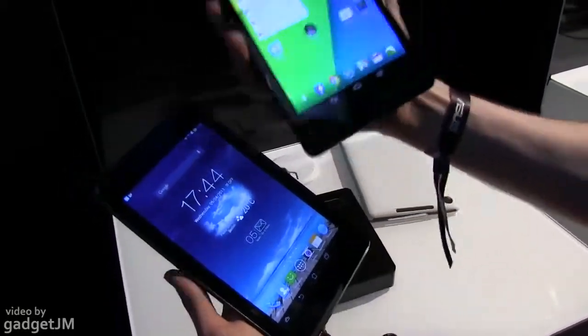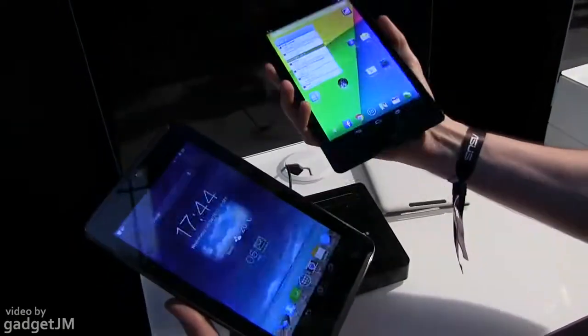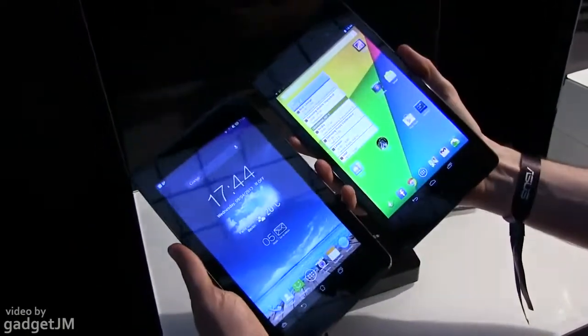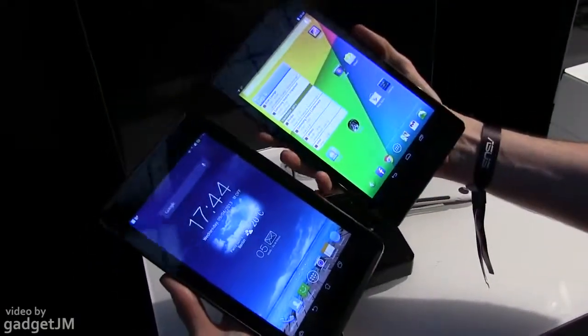Hey guys, Mike here and we're having a look at the Asus PhonePad 7, the new generation, next to the 2013 Google Nexus 7, also made by Asus. These are both 7-inch tablets, but that's basically where the similarities between these two end.